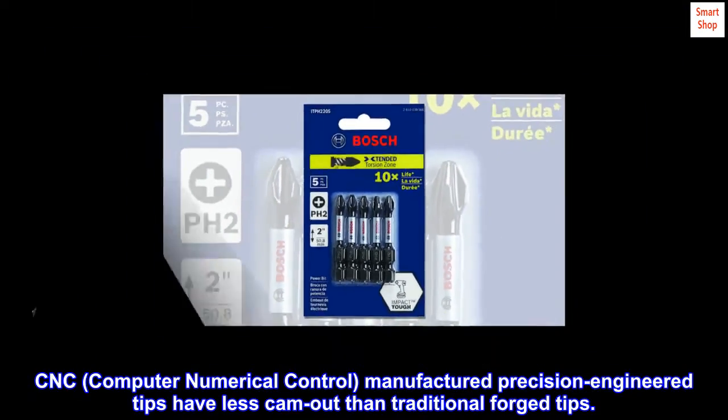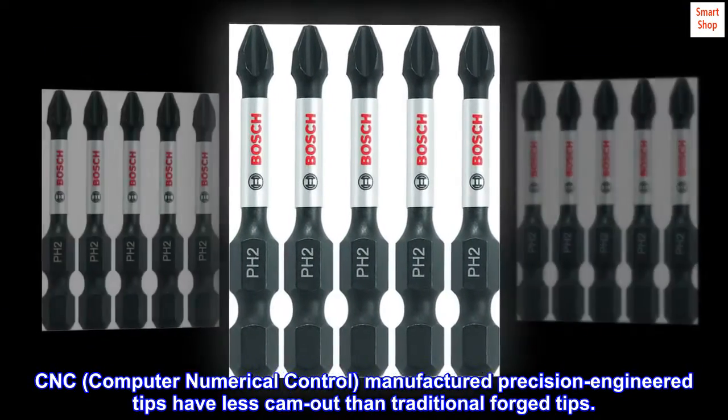CNC (Computer Numerical Control) manufactured precision engineered tips have less cam out than traditional forged tips.